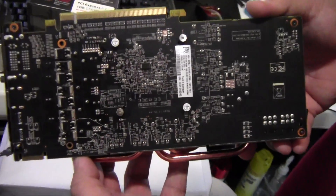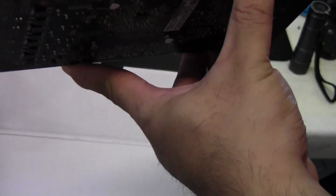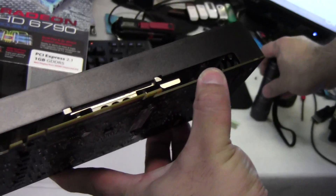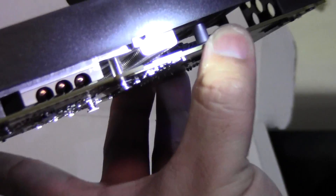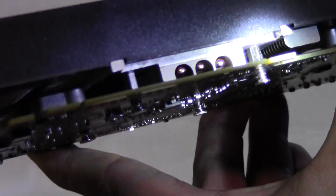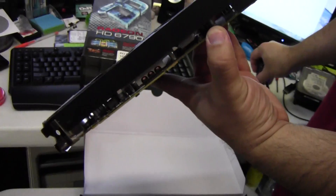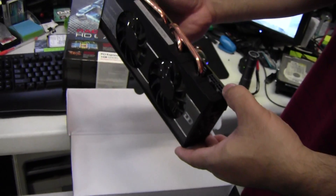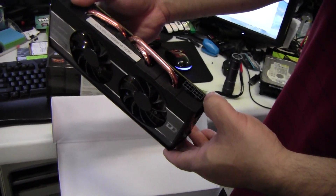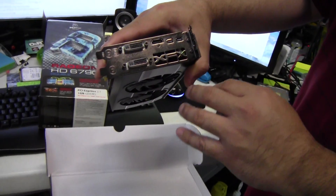There's a lot of power regulation on the back — a lot of MOSFET chips. The RAM is not cooled in any way; only the GPU is cooled. It would be really nice if they cooled the RAM too, because then you could overclock the RAM a little bit more. This card needs two six-pin power connectors.